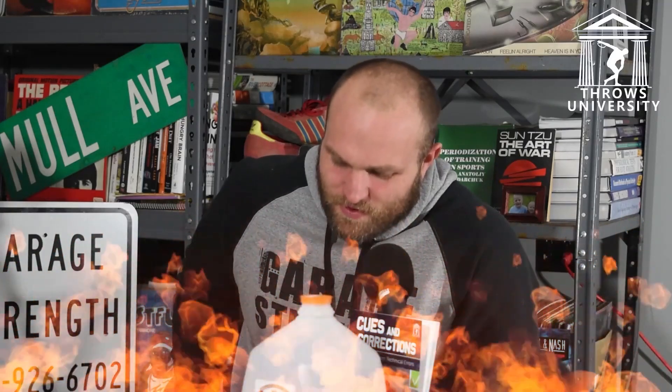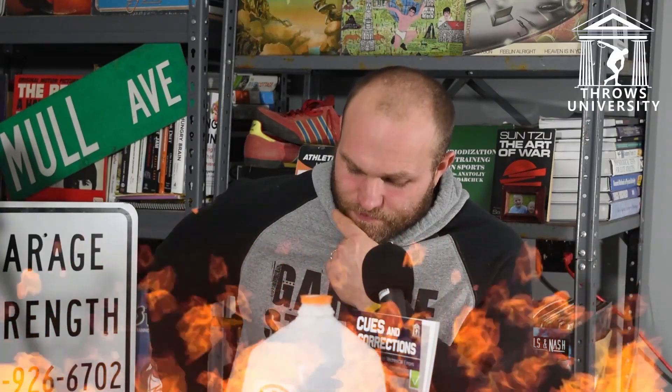Pig or sheep — pigs stink terribly, even just a little bit of crap and the smell never goes away for two or three days. But I like sheep — we just set them out on pasture and they do their own thing. They're really low maintenance.